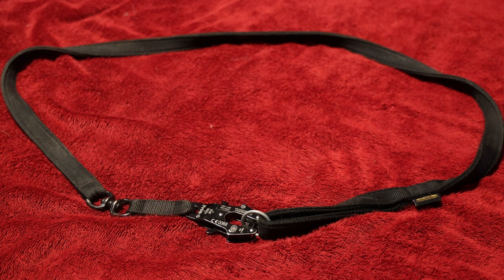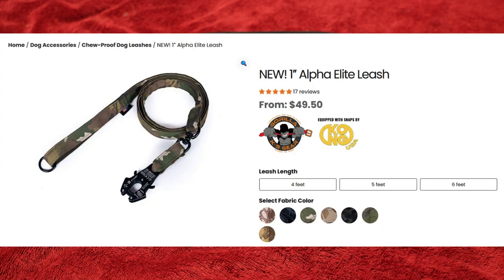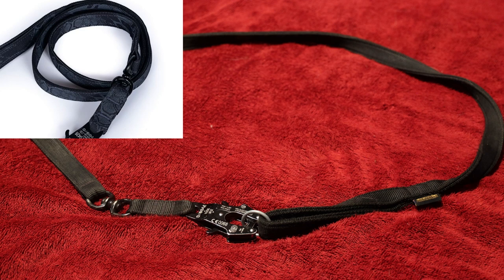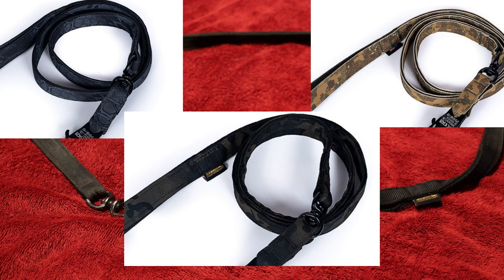Good Monday morning. Today we are looking at the Gorilla K9 Gear Alpha Elite leash. This particular one is five feet long and it is in plain black. I don't think they actually make it in this colorway anymore — we got this last year. It is available now in a bunch of camo patterns including Cryptic, Multicam, Multicam Dark, and Multicam Arid.